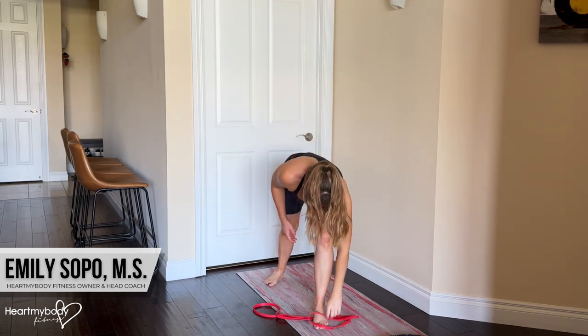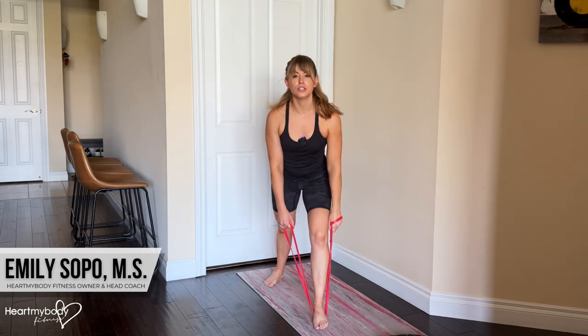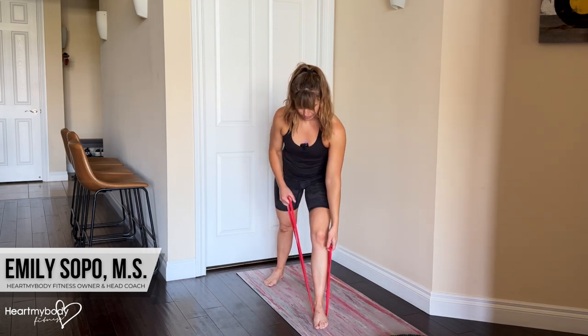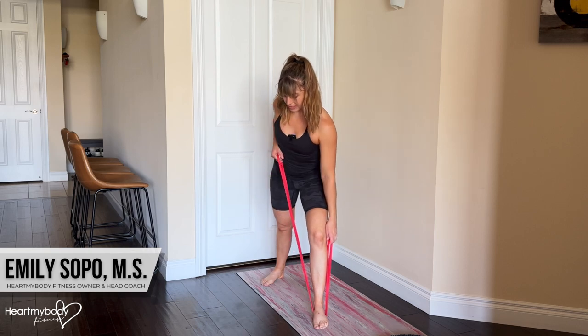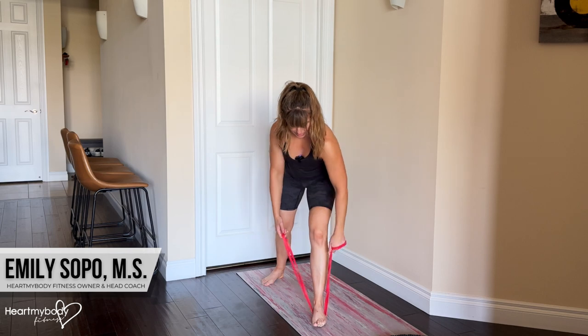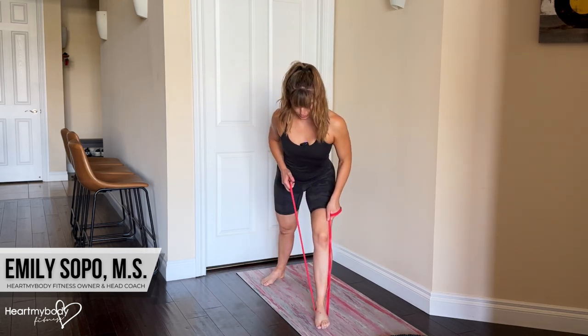This side will dictate how hard it is for the working side to do the row. The more you allow the band to slide under your foot toward the working side, the more slack you give it, the easier it will be. The more you pull the band with that anchor hand and the less band on this side, the harder it will be.